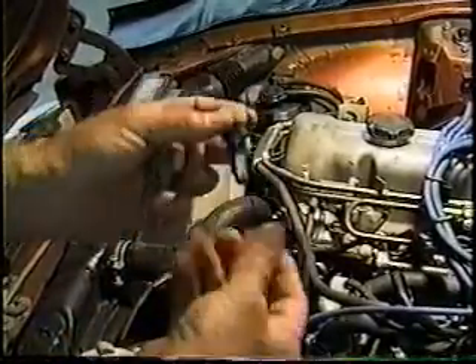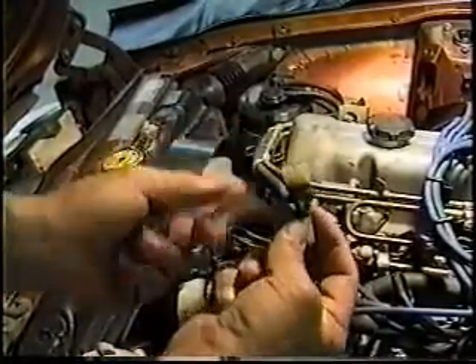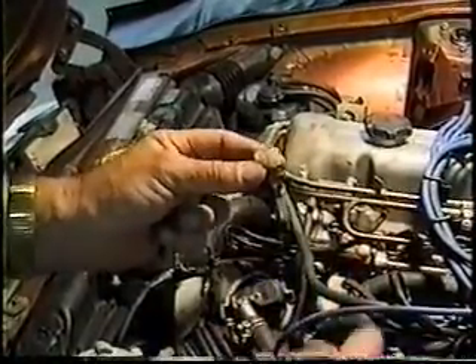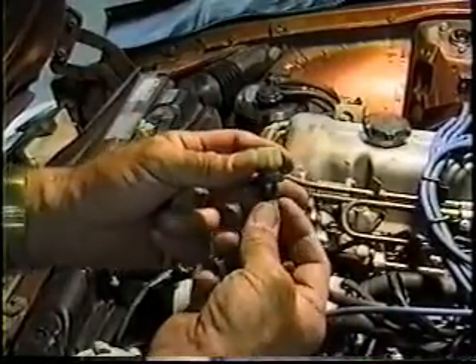The cylinder head temperature switch, on the other hand, has a fixed limit of thermistor resistance in it. When cold it will read one thing, when hot it will read the other. So it's important that you compare the ambient temperature that the unit is at in order to compare it to what it should read.